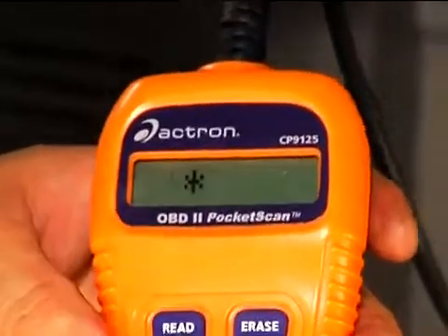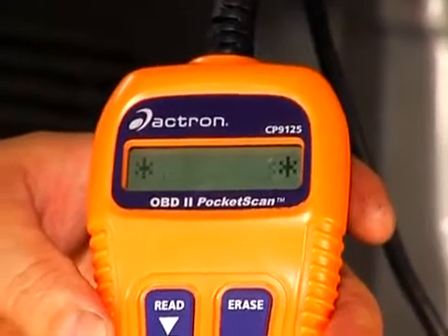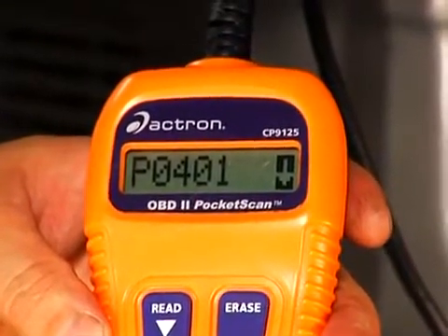It only goes in one way — slide it up and on, get a good connection, turn the key to the on position but don't start the vehicle, and hit read. This vehicle has had intermittent check engine lights, so I expected we'd get some type of code. Sure enough, we've got a P0401, which is an EGR problem code.